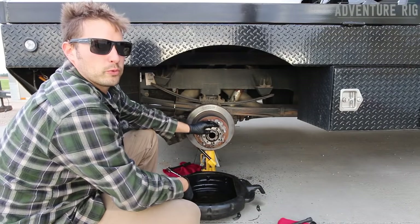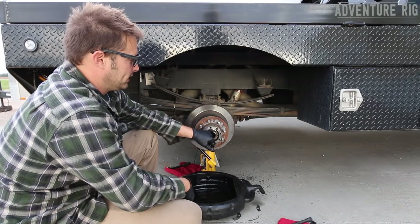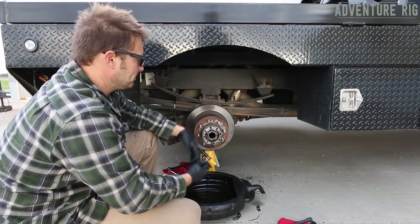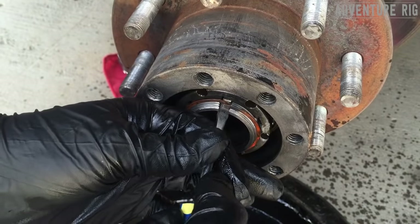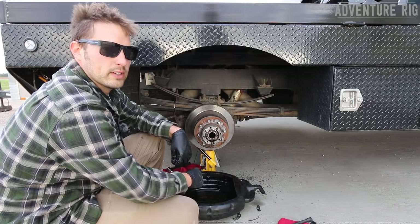With the axle shaft removed, you can now see that you have a clip that is retaining a key behind it. Before I remove this clip, I like to count how many threads are sticking out, so that when I put it back together I have an idea where it goes. To remove it, I'm just going to take a flathead screwdriver and stick it underneath the retainer and loosen it, working my screwdriver around the entire exterior of it.